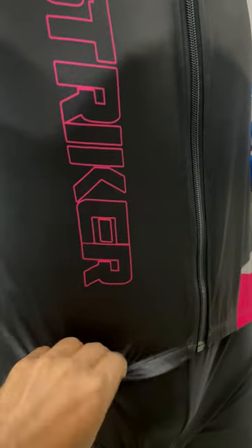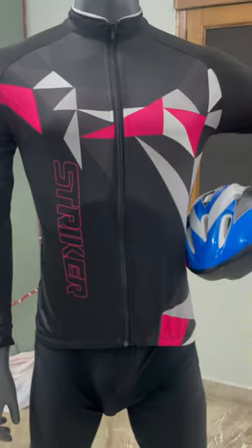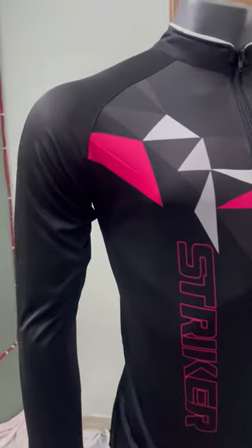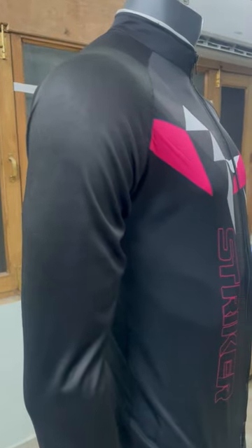This jersey comes with a silicon band which helps to keep the jersey in place during the ride. It's made of our Amtric fabric, very soft and dry fit.